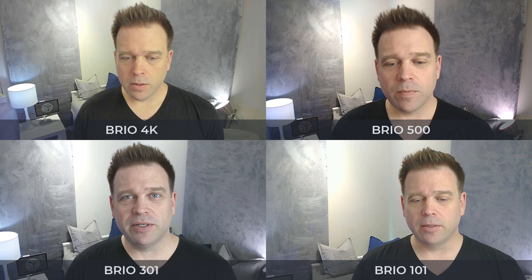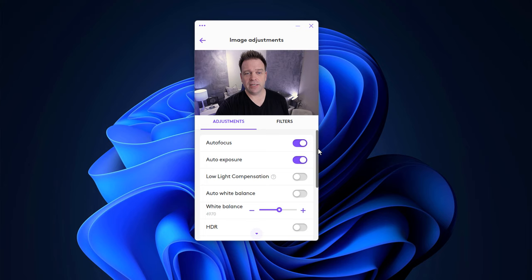The Brio 4K was the only one recording at 1080p with 60 frames per second. All the other ones max out at 1080p with 30 frames per second. Now I'm going to attempt to tune each of these images using Logitune, going from high to low, starting with the Brio 4K. I've set some settings to get rid of some of the yellowness and also sharpen the image a bit.